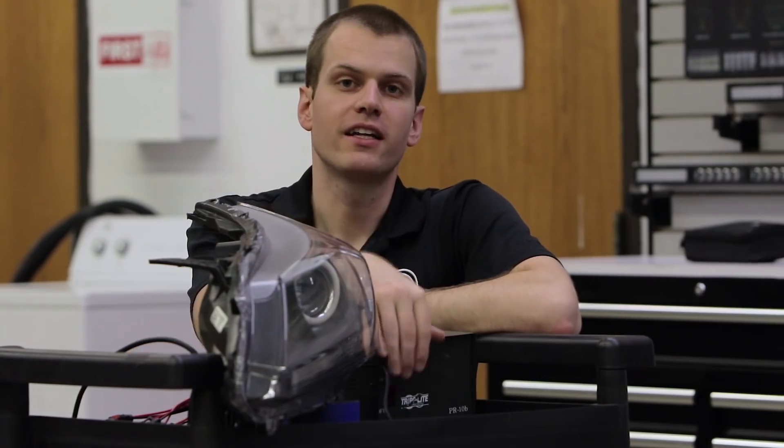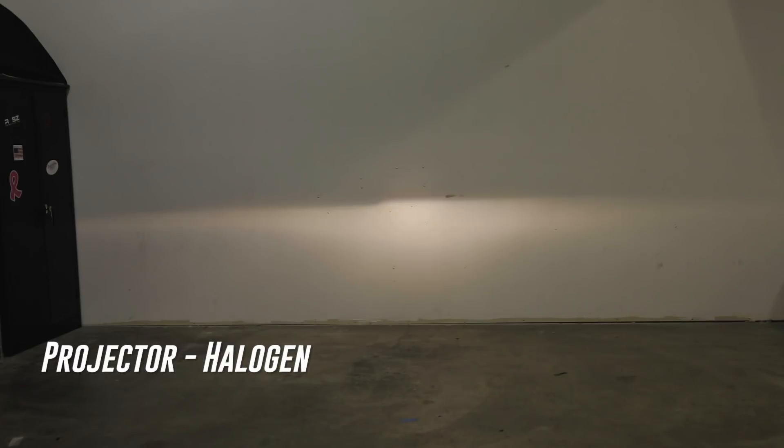So now we've got our projector headlight here. When we flip this on you can see a big difference from reflector to projector headlights in the way the beam pattern looks, mainly because we've got a cutoff shield that's going to block any light from going over that cutoff line, with our halogen bulb installed here.